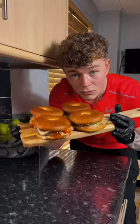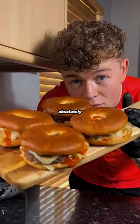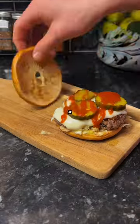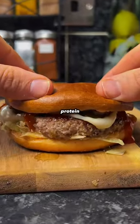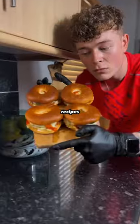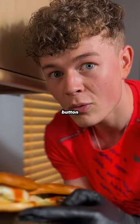Calorie deficit smash burger bagels — these were absolutely amazing. They only have 400 calories per burger, with a massive 42 grams of protein and less than 10 grams of fat. If you're enjoying the recipes, don't forget to hit the like and follow button.